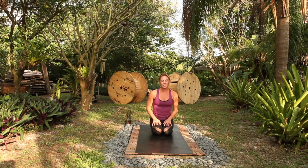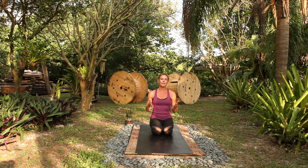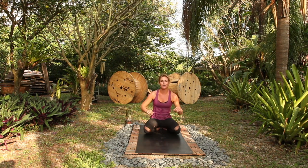We're going to add the element of speed into a practice. We'll first move through Sun Salutations A and B, progressively building momentum, and then we'll do two sequences. We'll just play with it, have fun, and come into Child's Pose.